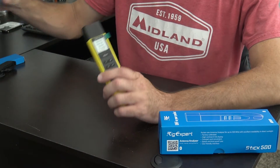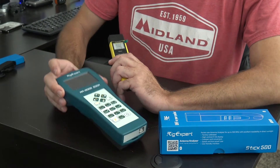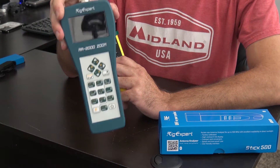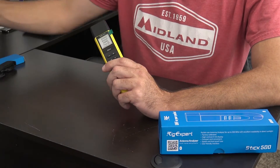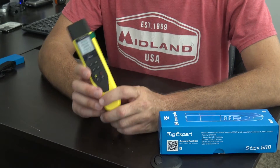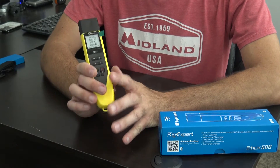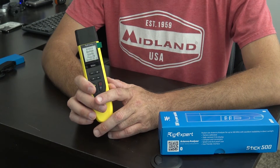In fact, the one they sent me last year, the AA2000 Zoom — they said keep this and show some videos on it. This is the flagship right here, the one that does it all. But let's say you don't want something like that. Let's say you want to save a little money and have something for Parks on the Air, Summits on the Air, QRP day, field day, or just checking out anything that has to do with an antenna and resonance from 100 kilohertz to 500 megahertz.